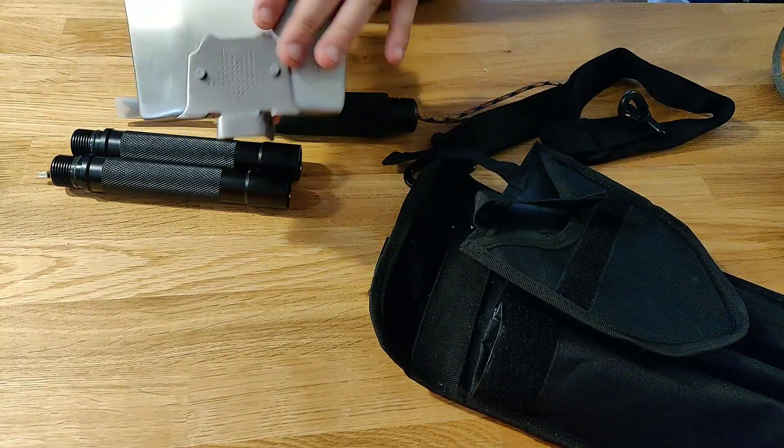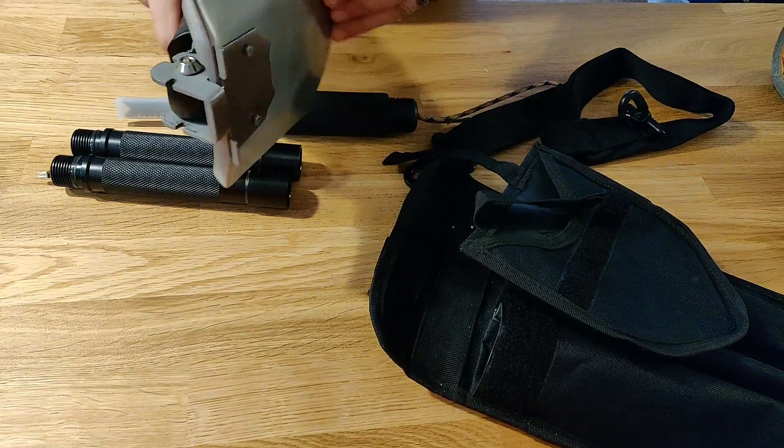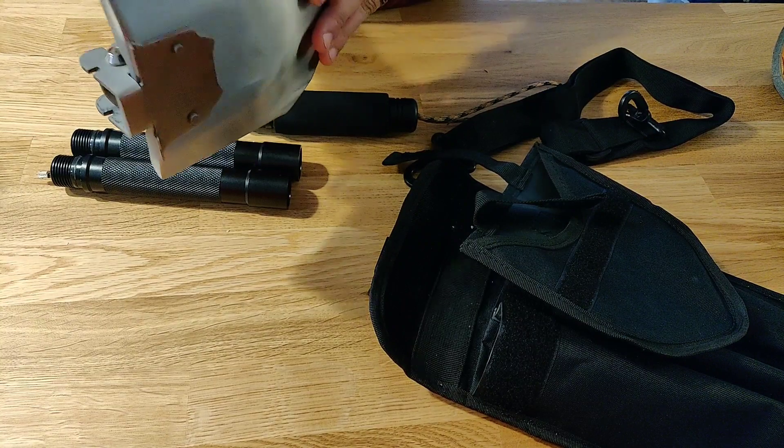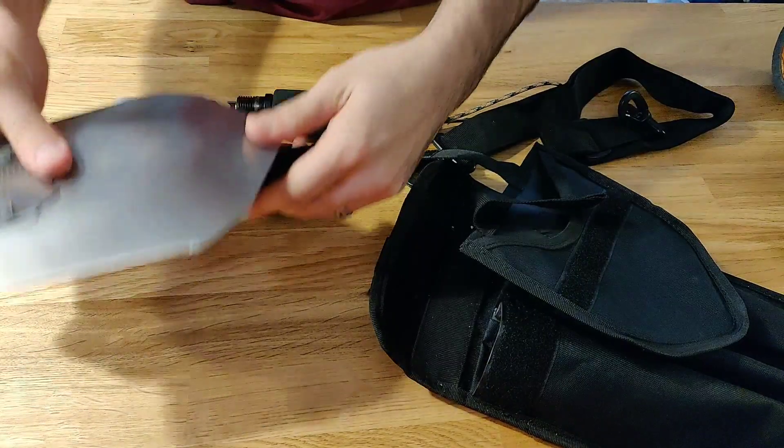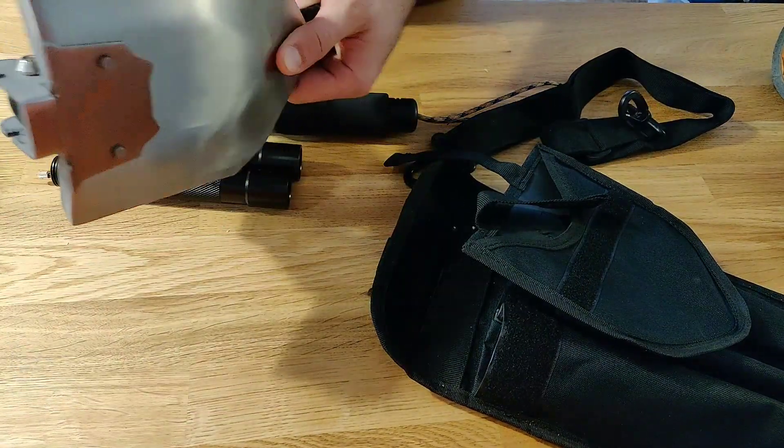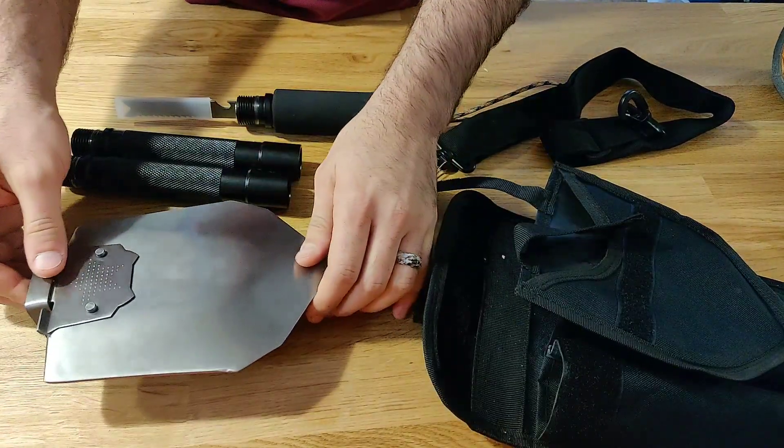It is quite a solid piece of steel. A lot of people have already put it through its durability tests and it really passed with flying colors. I would have to agree — compared to the other ones I looked at, this is significantly heftier than those.